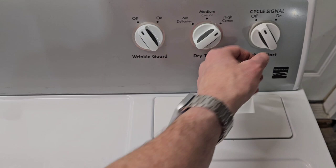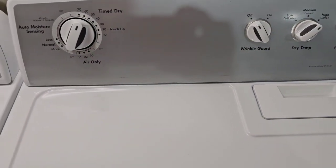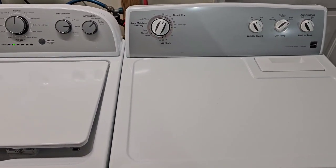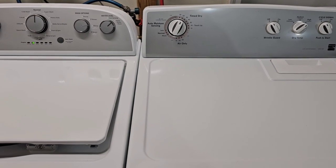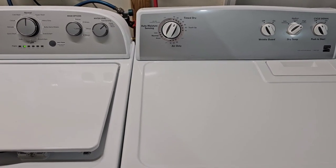I don't have a hose hooked up on the back, so you can hear that blower motor pretty loud. But otherwise when you get it in your laundry room and put that vent hose on the back, it muffles the blower motor sound.